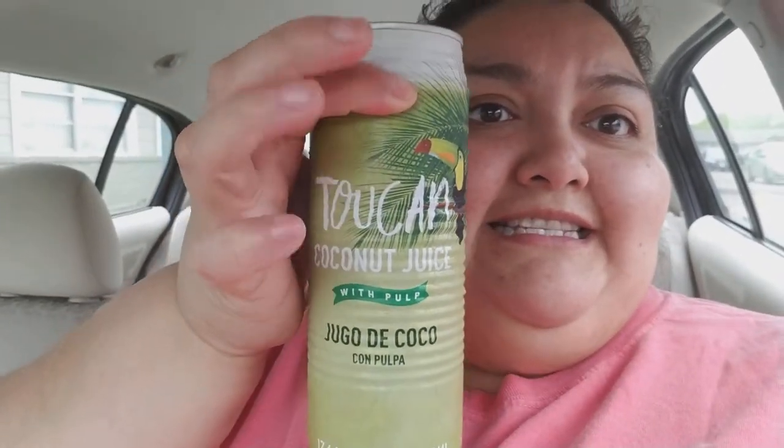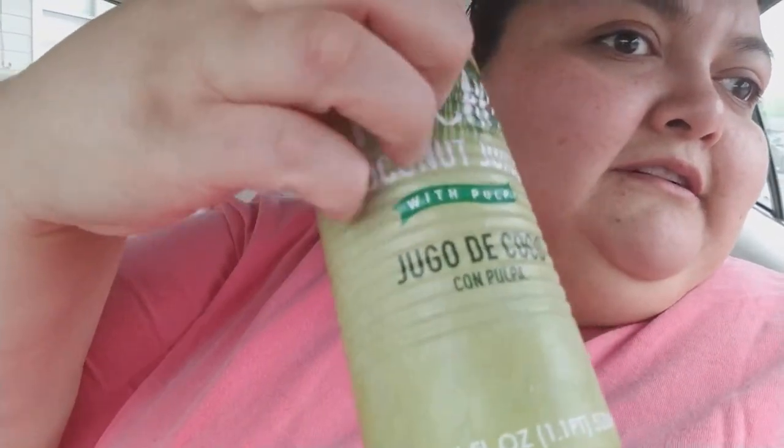I found this drink and it's okay — it could be better, but it's low in sugar. It's called Two Can Coconut Juice with Pulp — 'Jugo de Coco con Pulpa.' One thing I noticed is that the products are from Thailand but it's made in New Jersey. It's 80% juice.